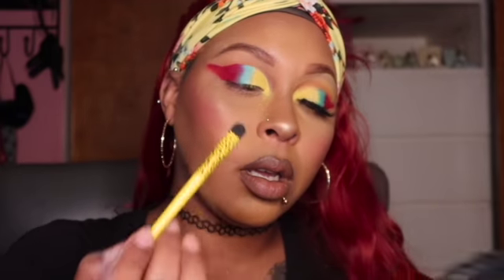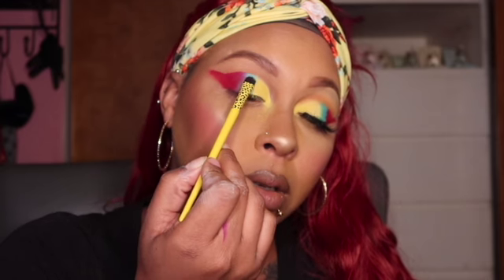We're going to go ahead and take that Lisa Frank brush, go into the Stripes color, and place that all over that blue.